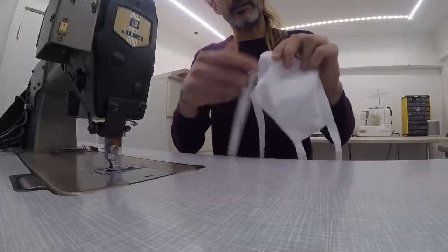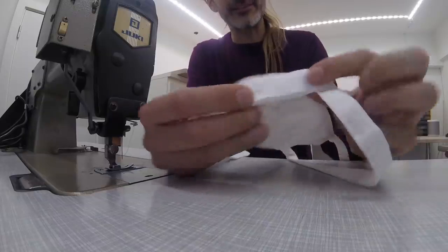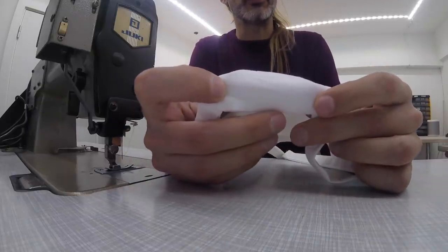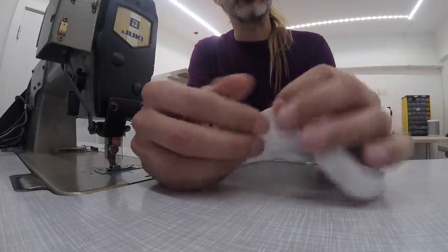The other thing that's left to do now is to edge stitch all the way around our mask. We're going to be sewing along this edge here, quite close to the edge. In doing so, we're going to stabilize our mask, but also we're going to close this opening.